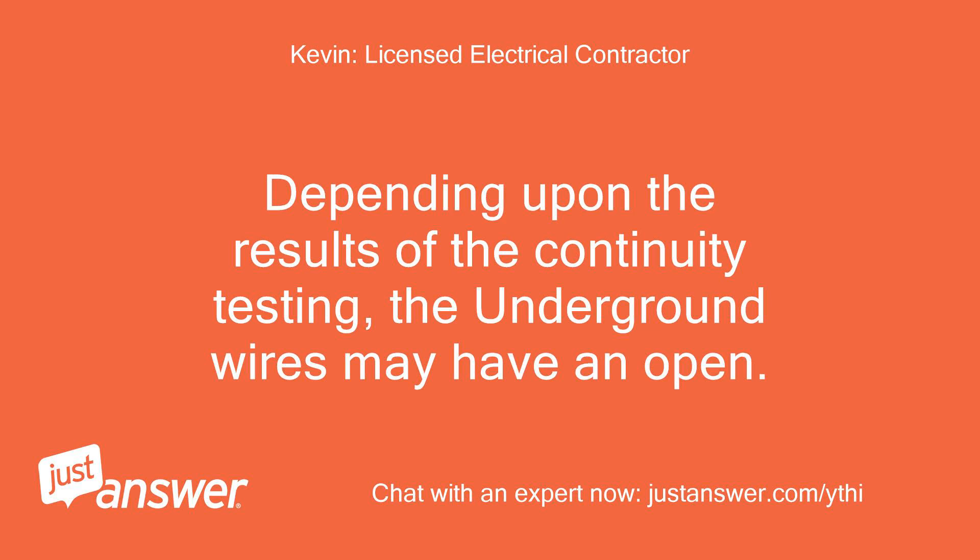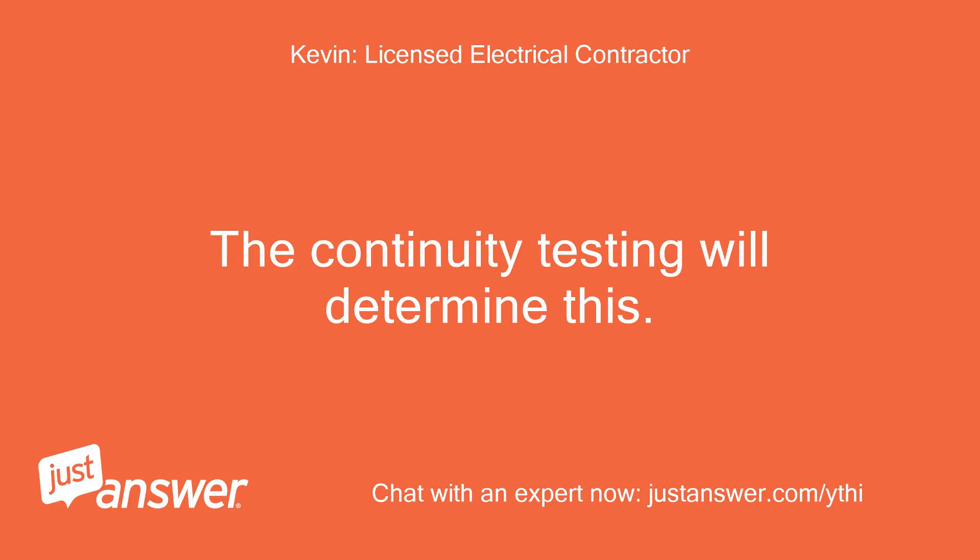Depending upon the results of the continuity testing, the underground wires may have an open. The continuity testing will determine this.